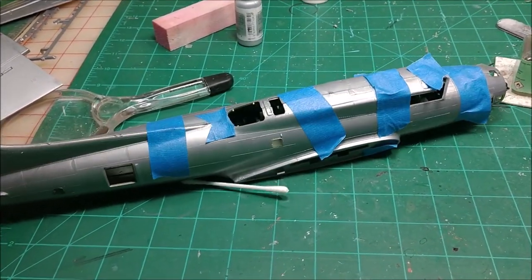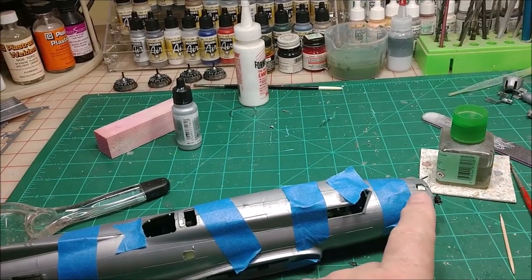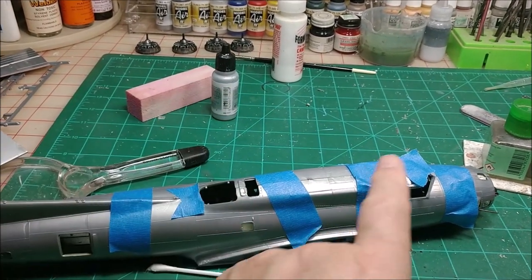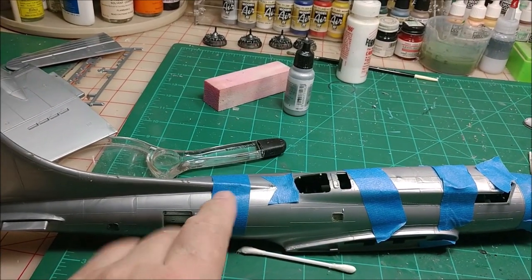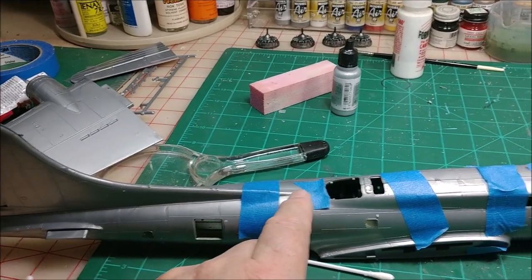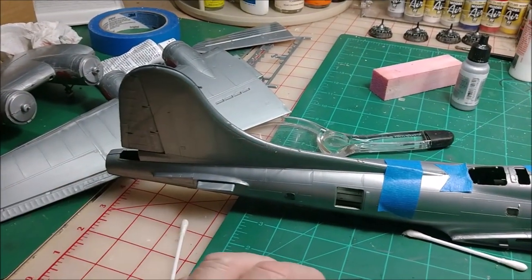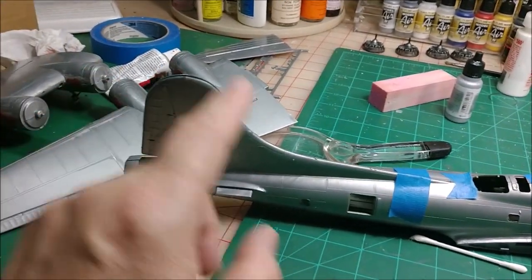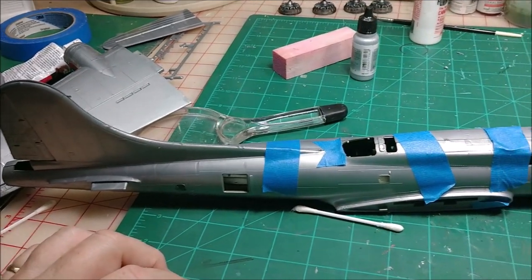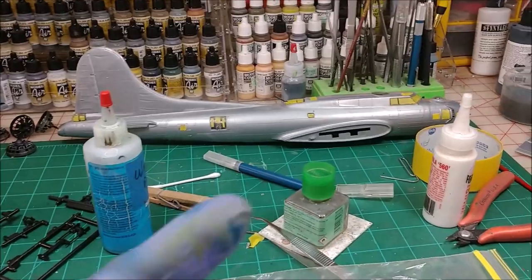Working on closing up the fuselage. I like to start at the front and get the top section closed up, getting the two halves leveled with no step issue, glue it, let it set, then move on back in sections. I put some glue where the tape is here just to hold it together while I started gluing. From the nose back is glued, the back section underneath is leveled and glued, then I'll glue the entire tail section. It makes it a lot easier to reduce the gap issue — trying to glue the entire fuselage at once is just a headache.